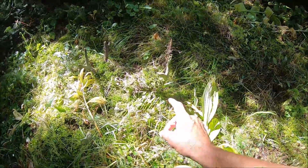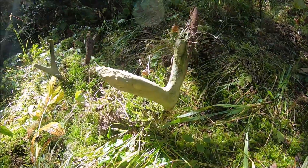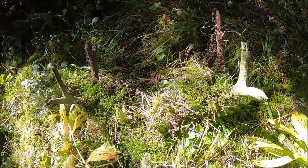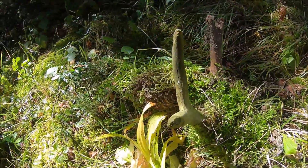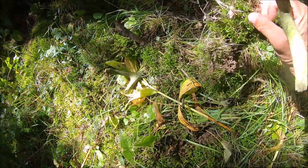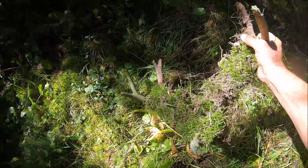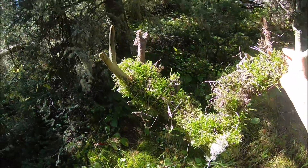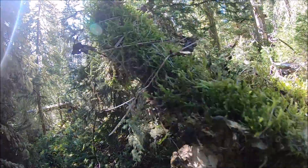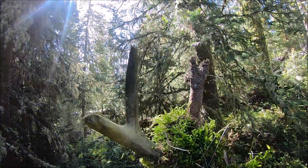Wow, can you believe this? Look at this — I can get it out of the ground. It's been there a while. Wow, old skull of a whitetail buck, all rotted. These are sizable antlers.